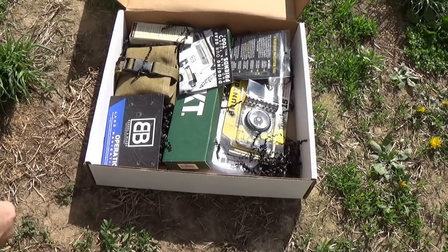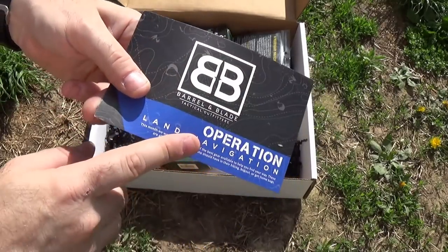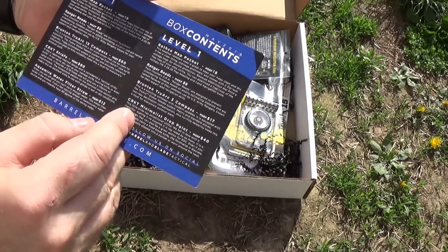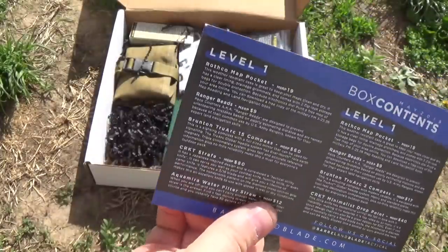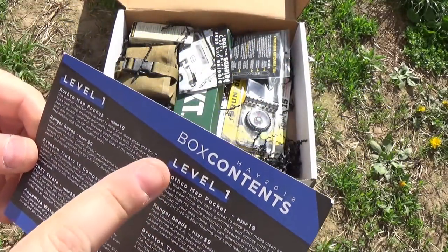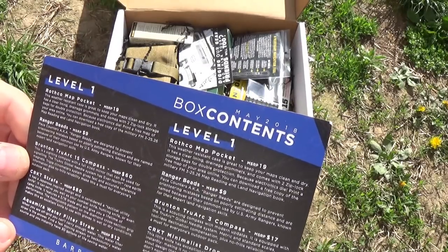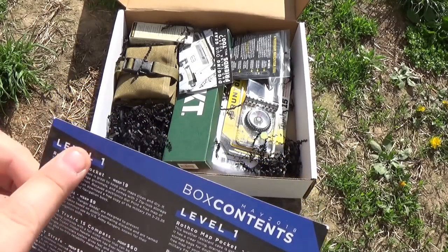So let's see what we've got. Operation Land Navigation. I've never bothered to look at the other side of this card before. This month we wanted to include some of the best gear available to help you find your way. So apparently this month we also have level one and level one — well, how interesting. Normally I'm pretty sure it's level two on this side and level one on that side. The easy way to figure this out is to just look and figure out which one has the higher value stuff. So this is level two and that's what we're unboxing today.